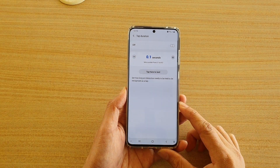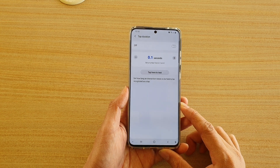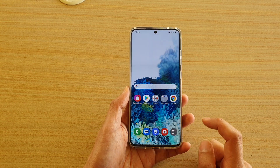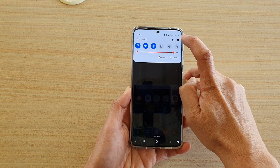In this video we're going to take a look at how you can set a longer tap duration time on your Samsung Galaxy S20 series. First, tap on the home key to go back to your home screen and swipe down at the top, then tap on the settings icon.